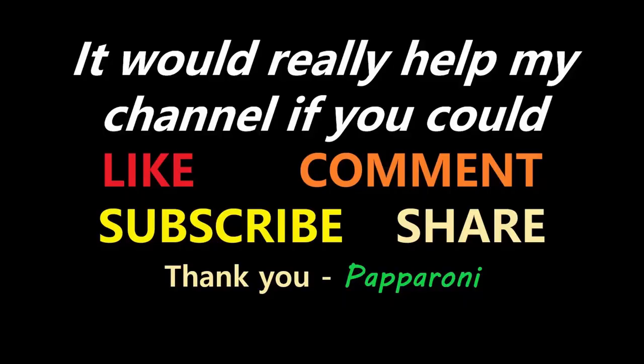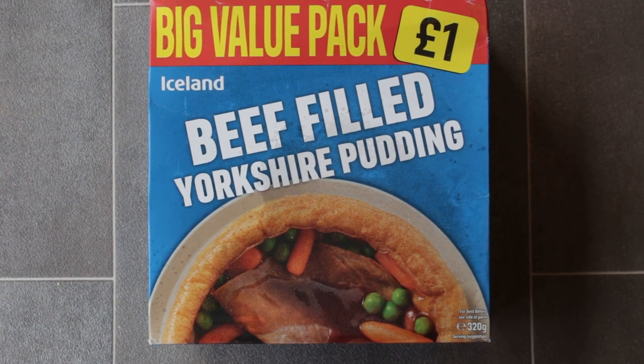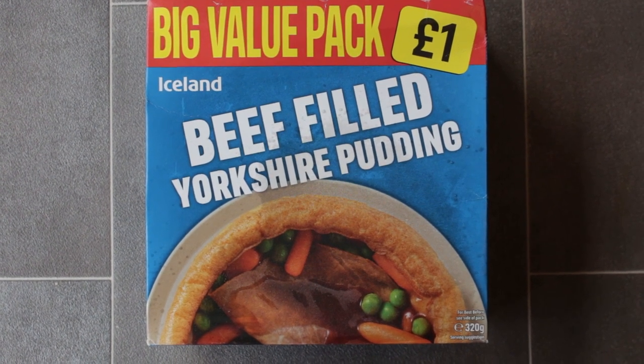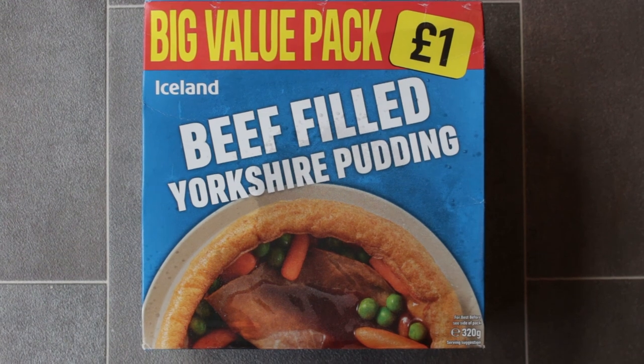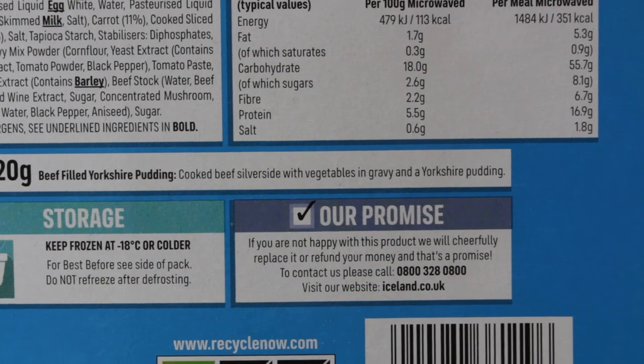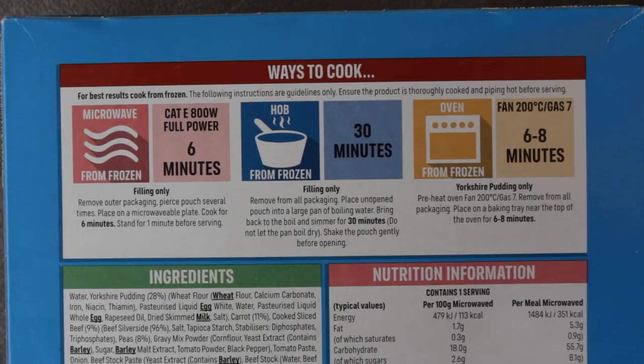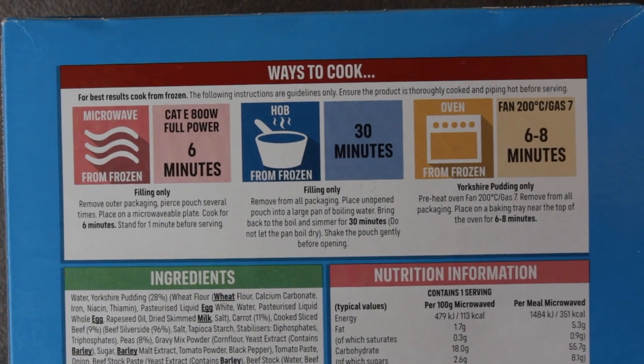Right then, let's see what it feels like to be filled with beef. Hey my friends it's Paparoni and look at this — Iceland! Beef filled Yorkshire pudding, another big value pack for a quid. So it's cooked beef silverside with vegetables in gravy and a Yorkshire pudding. Three ways to cook it — I'm going to microwave it for six minutes.